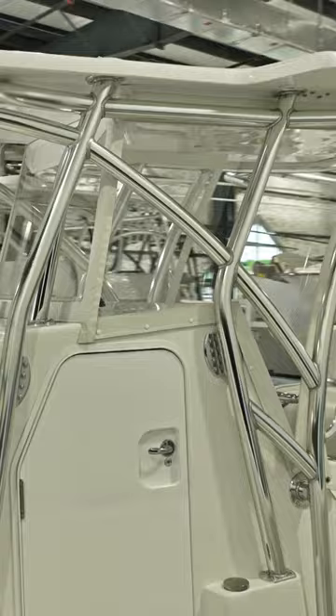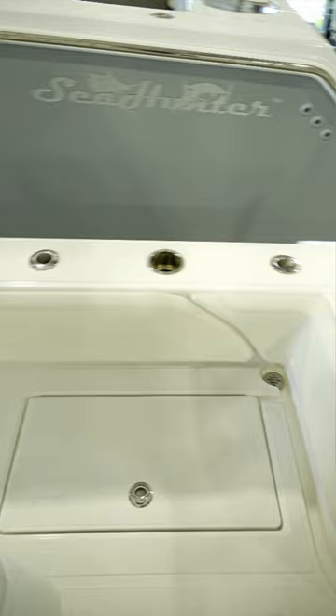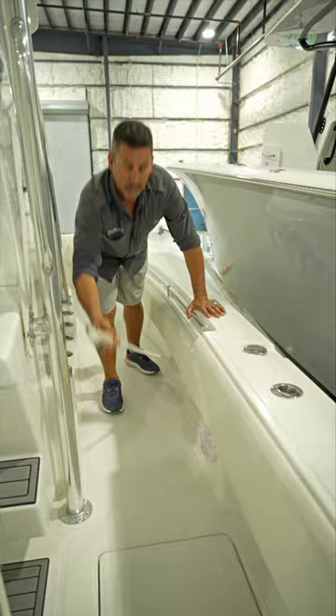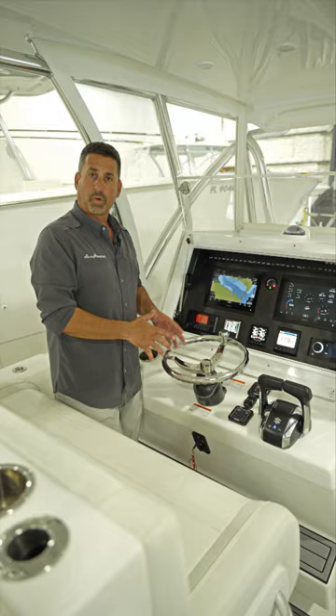One of the things I love about the 28 Floridian is all the space. When you're walking past the console, there's enough room for two people to pass each other. You've got wide open walkways, wide open gunnels, plenty of room to reach down and pull out your wash downs. You've got salt water and fresh water on each side.